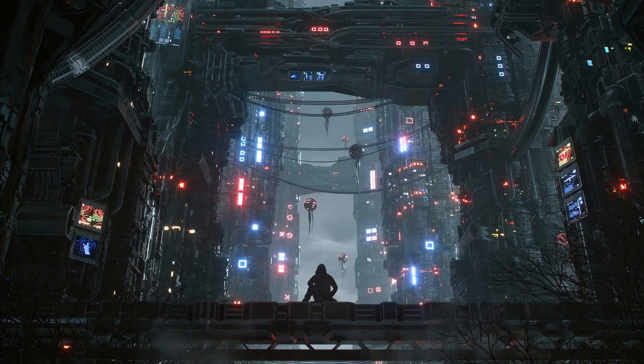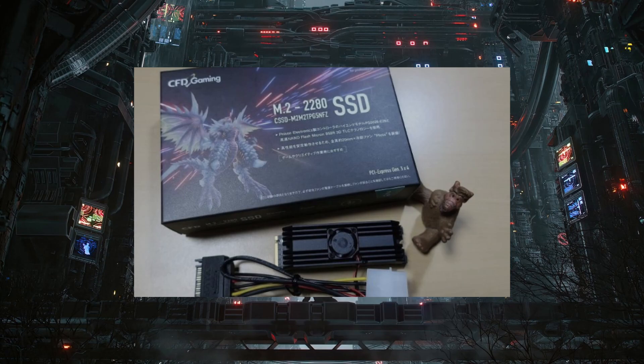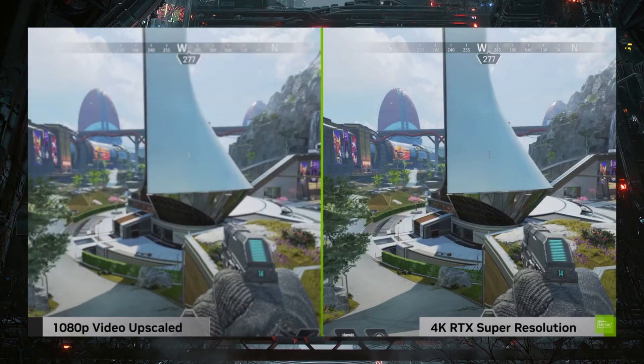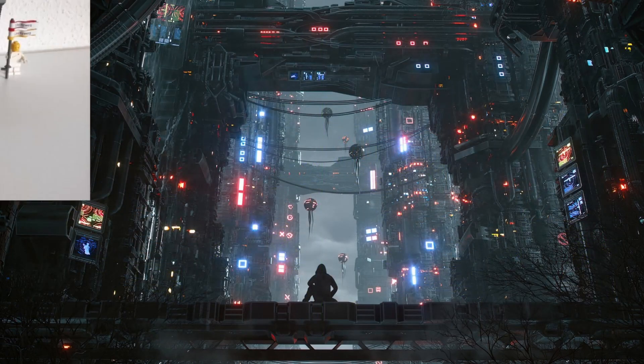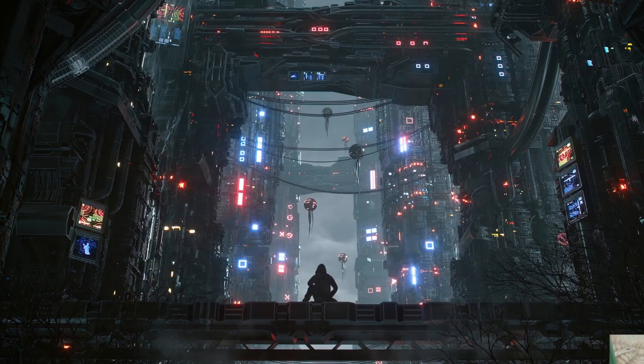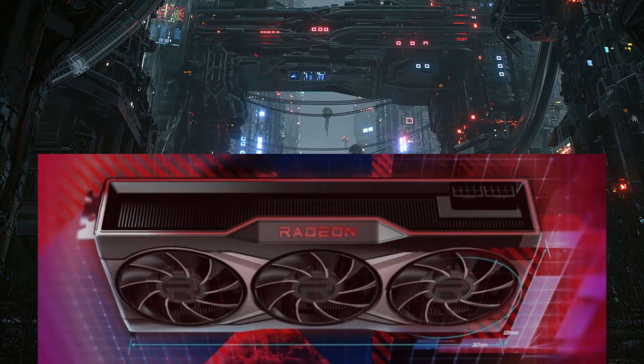Alright guys, how are you all doing? I'm Fiesta here and today we have: the first consumer PCIe Gen 5 NVMe SSD is already out and it's kind of quite loud because it has a fan. Chrome 110 brings Nvidia RTX Super Resolution support. Chinese Moore Threads MTTS80 GPU can run Crysis. PowerColor teases the Radeon RX 7900 XTX Liquid Devil. And lastly, AMD graphics drivers for the 6000 series and older series to be launched within two weeks, so probably mid-February.